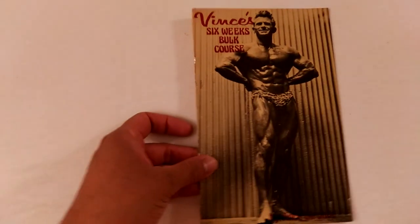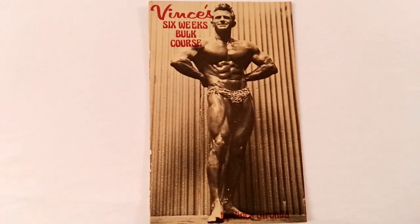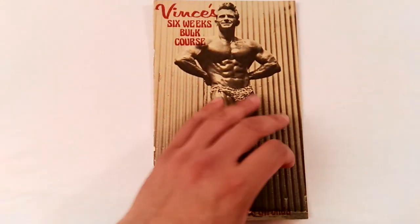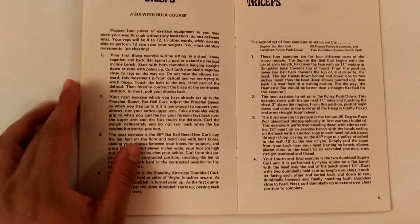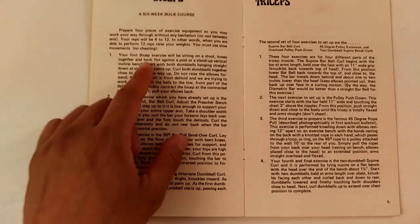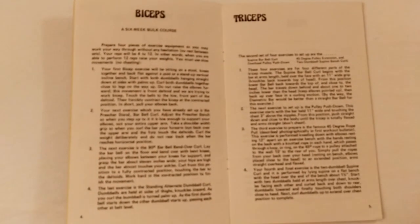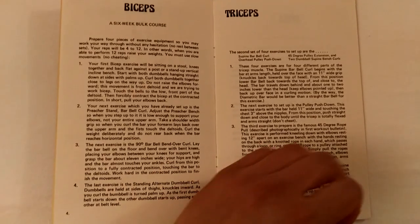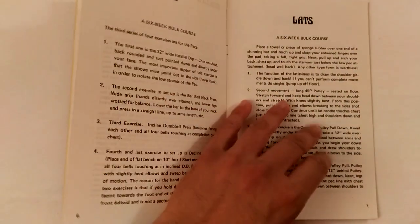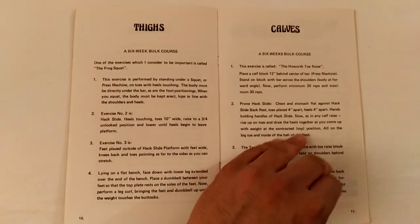The only criticism I have about this bulk course is that it does tell you the rep range, which is 4 to 12, but it doesn't necessarily say how many sets you should do. I think the reason for that is something covered at the very end of the booklet — which is missing in the scanned version available online.